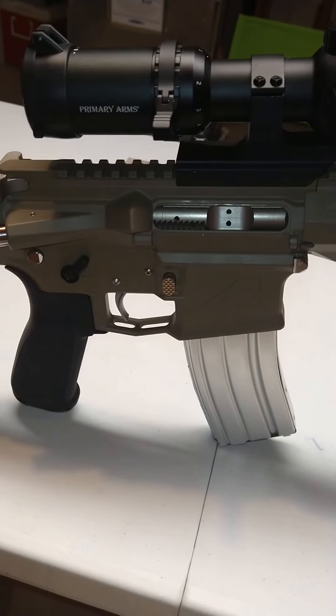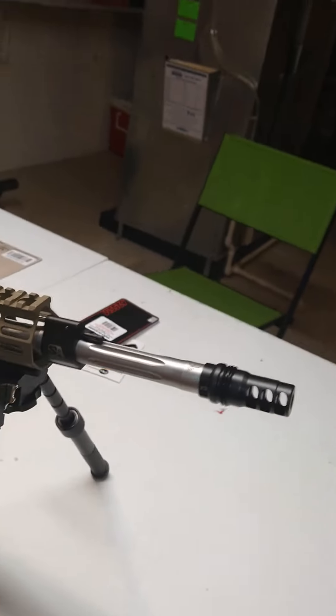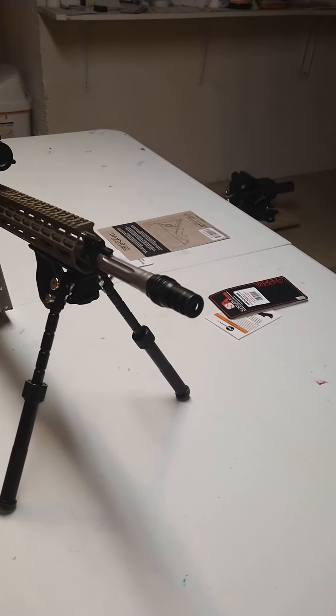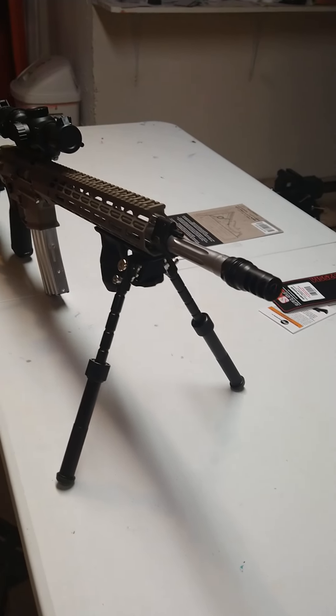Not having a dust cover does show off the nickel boron bolt carrier group very well, which I like. The only reason I didn't throw the suppressor on for this video is because it's under the hand guard on my last build and I was too lazy to pull it out.